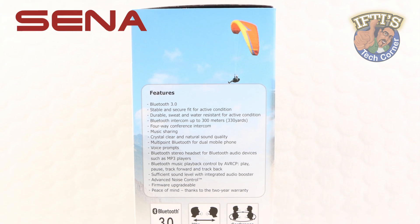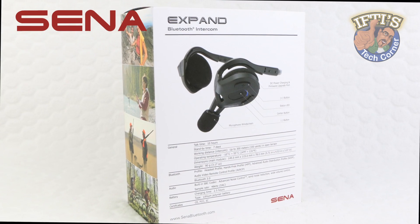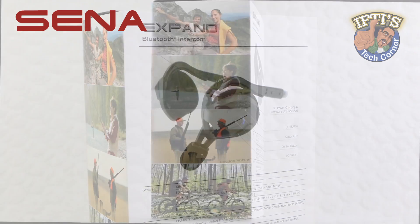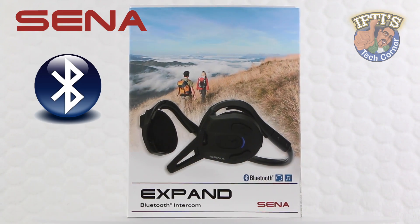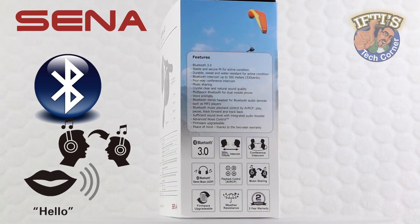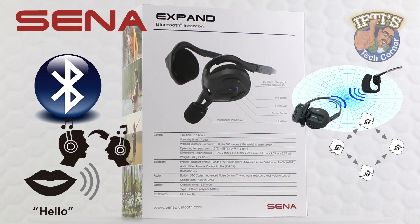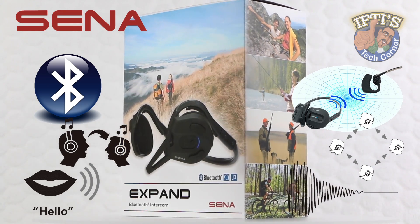The Xpand is specifically designed for outdoor sport and adventure enthusiasts and offers a headset option that allows users to stay connected without the need of a helmet. With the Xpand, users can call hands-free on their Bluetooth mobile phone, listen to stereo music or voice instructions of GPS navigation, and have intercom conversations in full duplex with up to four companions, as well as enjoy the new universal intercom and advanced noise control technology.